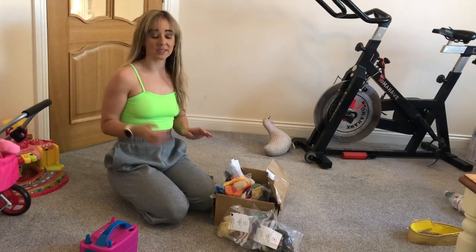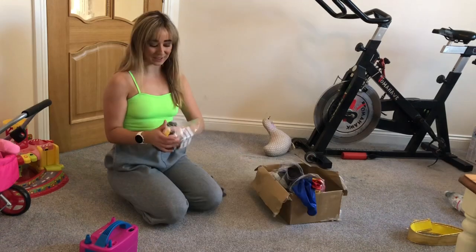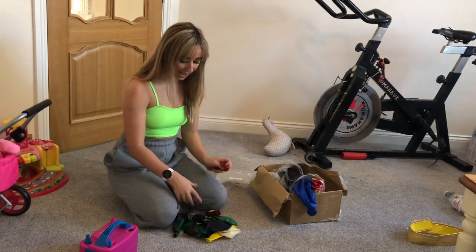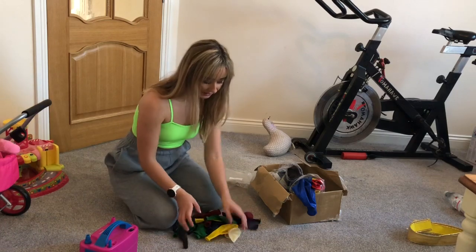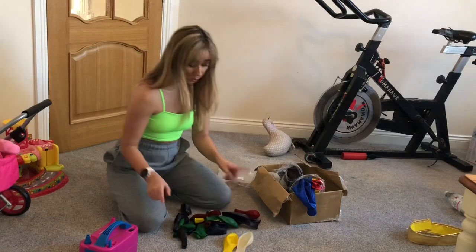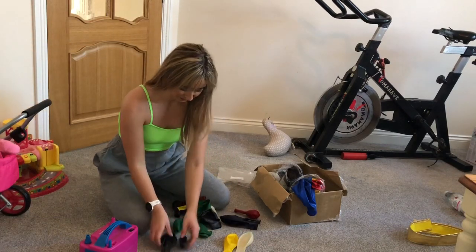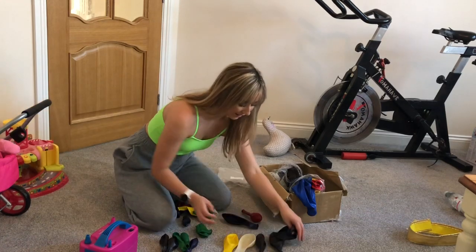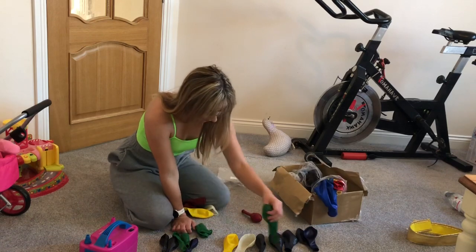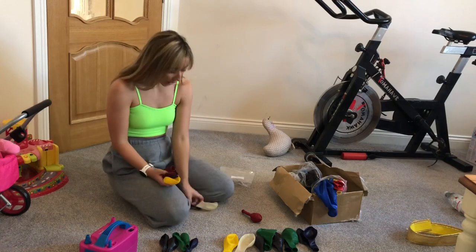Hey guys, welcome back to my channel! Today we are finally doing the exciting jewels red, blue, green balloons. We've got four 16-inch ones and also 11-inch ones. I'm so excited, they're going to be so fun. I can't wait to show you what I'm going on about — the exact same bow ball balloons.